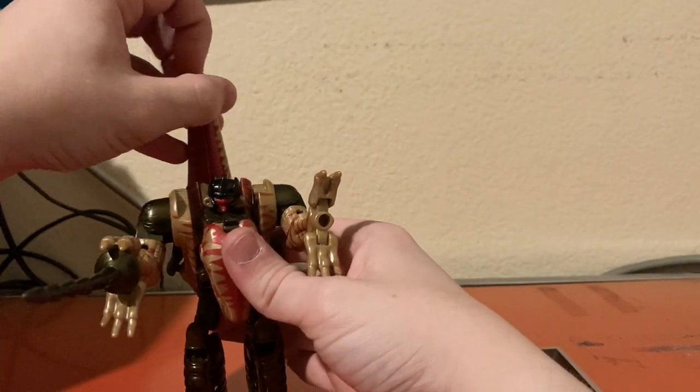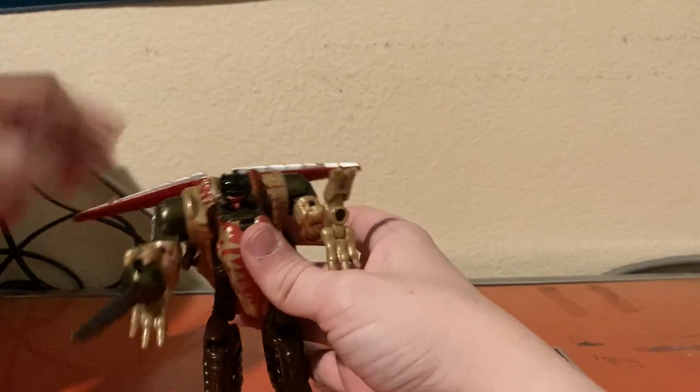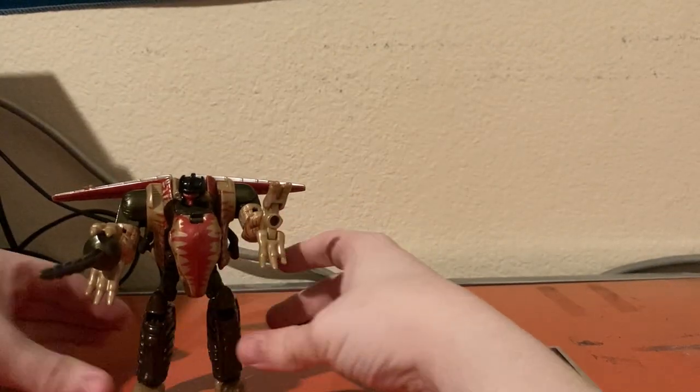Of course, you can also open it up like how Dinobot's Grimlock portrays it, so I'm just going to do that.